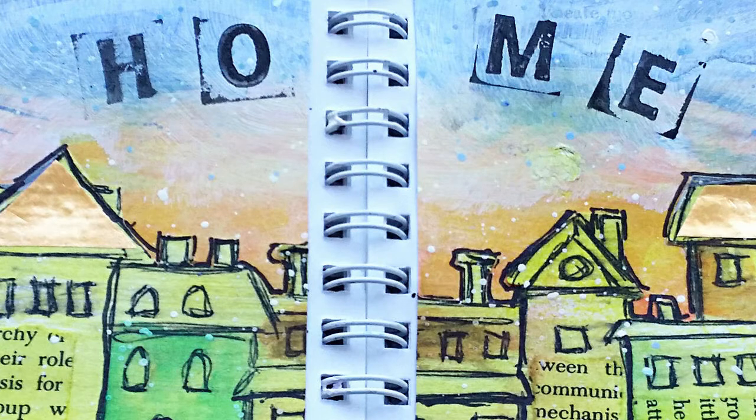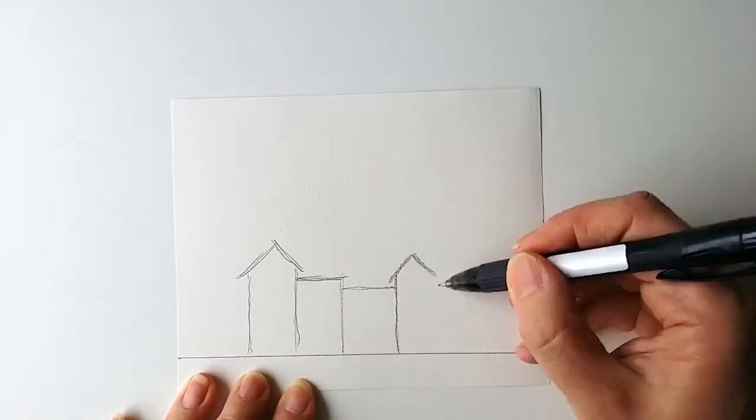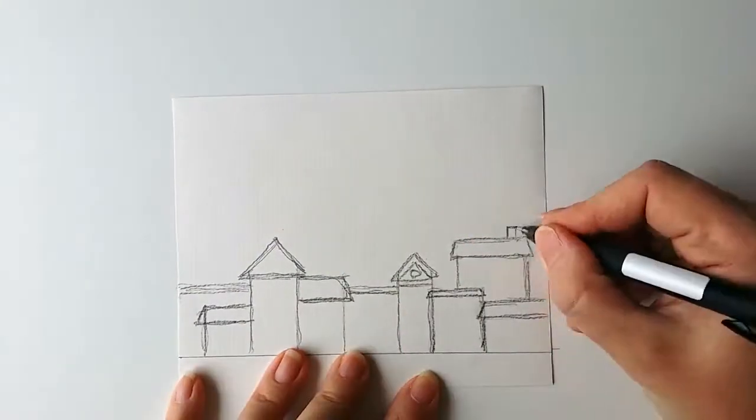Hello everybody! Today I'm going to share with you how I made this art journal page. It's about looking for a new home, because that's what I'm doing right now.